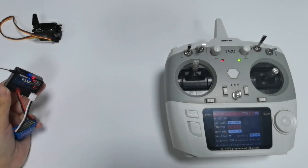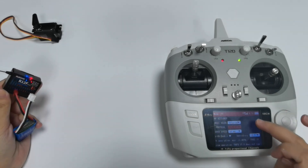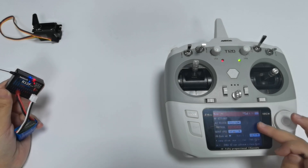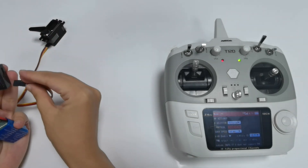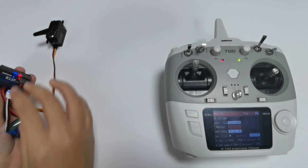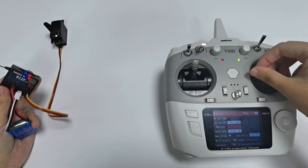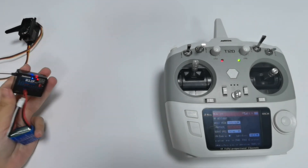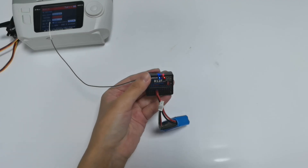The solid light on the receiver indicates the binding is complete, and the signal tower on the transmitter screen shows the binding is successful. If binding fails, the LED of the receiver will keep flashing slowly, so please repeat the binding steps. To verify, plug a servo to channel 1 and move the joystick of channel 1 — the servo works, confirming the binding is successful. Once binding succeeds, it will be stored.